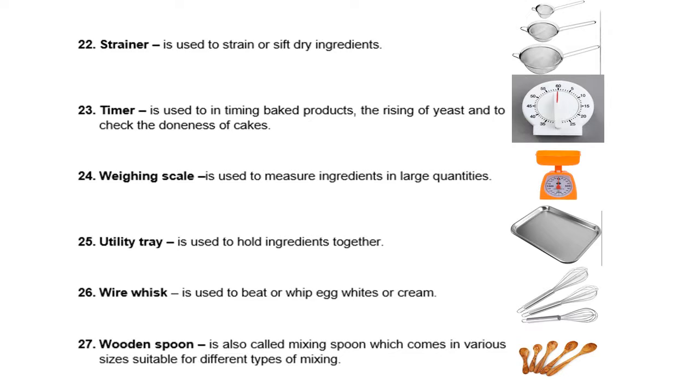In cooking, you really need a timer to get the exact taste, exact flavor, and exact physical content of the cake or whatever you are cooking — so that the thickness, firmness, and floppiness of the cake or pastries you are baking are just right.